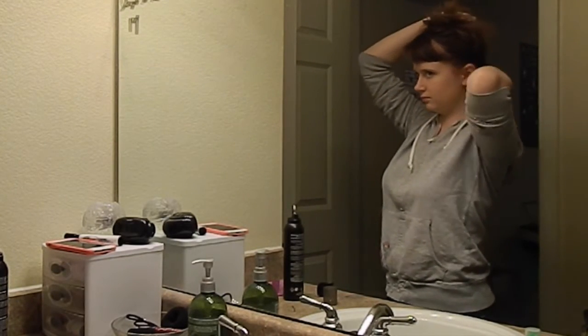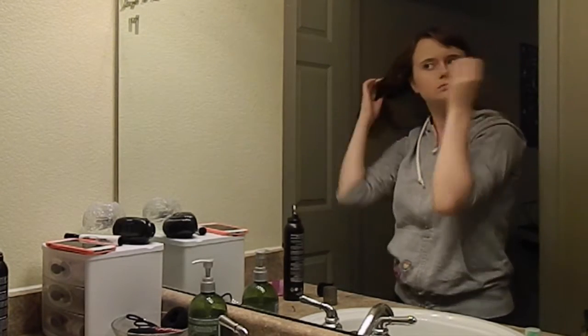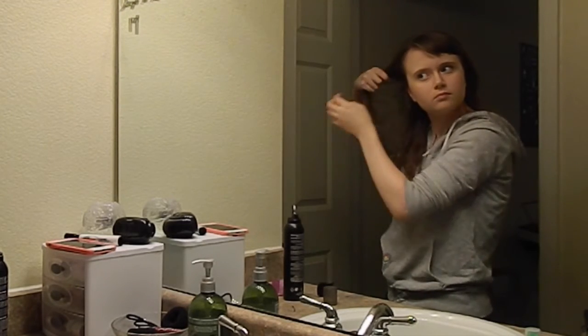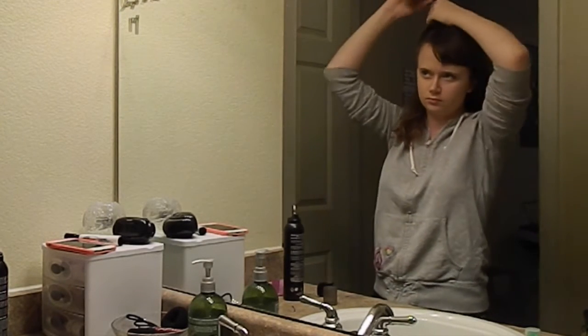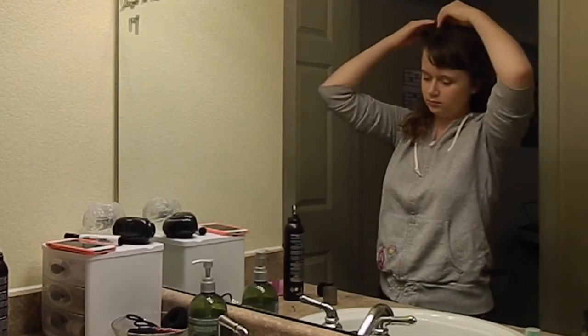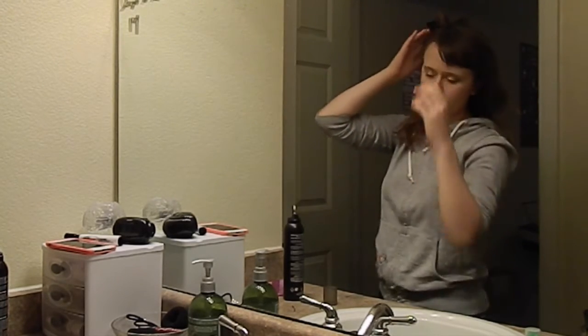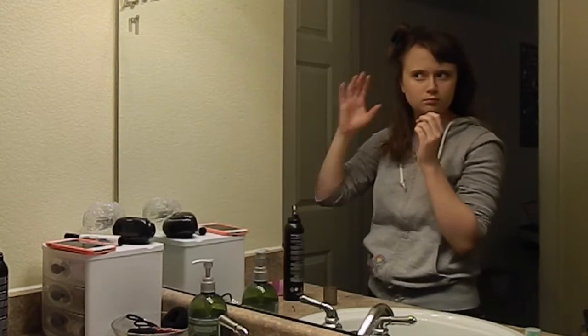Here you see me sectioning my mess of a hair. I actually have it cut into choppy layers so it's pretty easy to section, but within every layer there are these sub-layers that just naturally happened. I don't know what they are and sometimes they drive me crazy, but it's the hair I got — I just gotta live with it. I'm clipping it up with a butterfly clip.